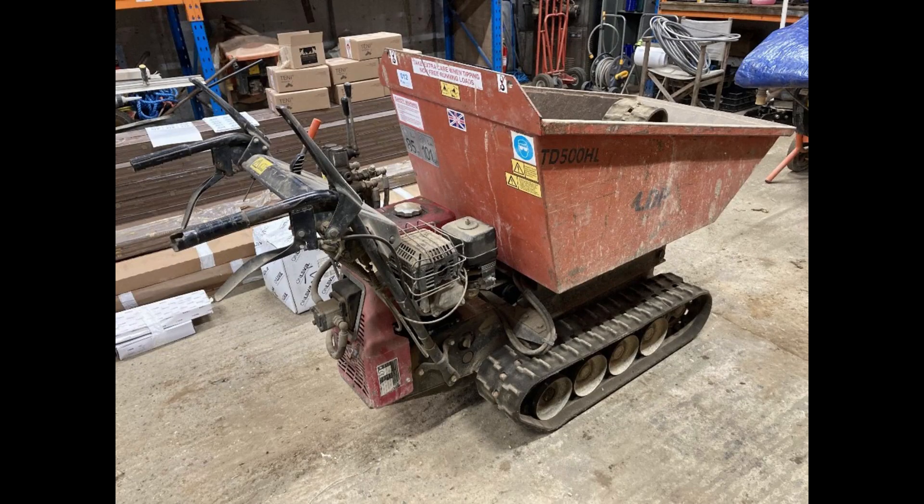Hi, welcome to Jack's Garage Workshop. This video is about my Honda tracked pedestrian walk-behind dump truck. It was bought at an auction for my own use to avoid renting one for ages, but it did need a little bit of work — just a few little jobs on it. This video is about me doing a few minor repairs to it. Thanks for watching.